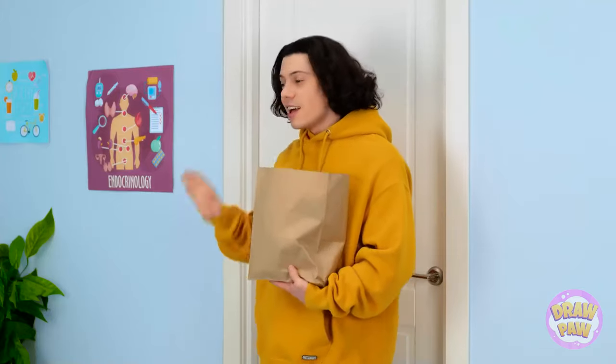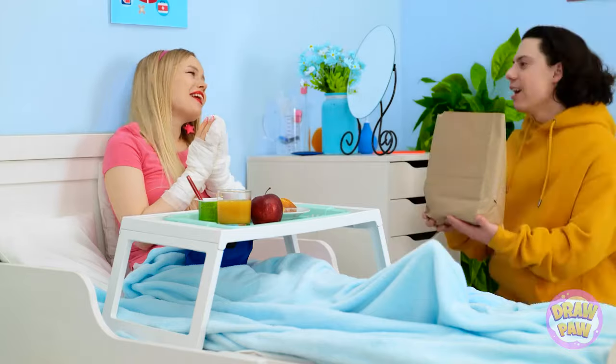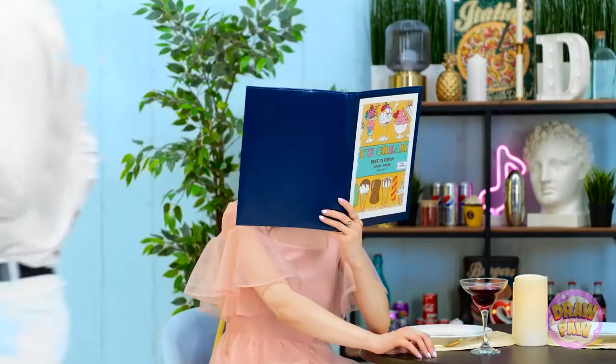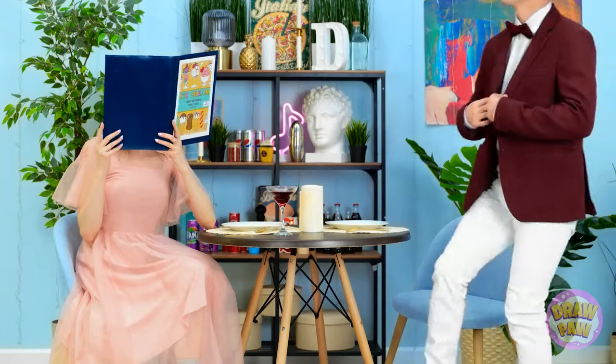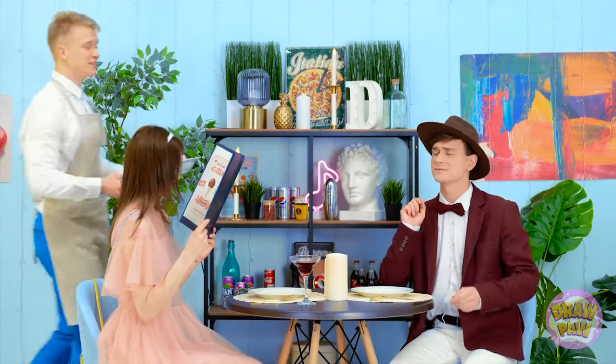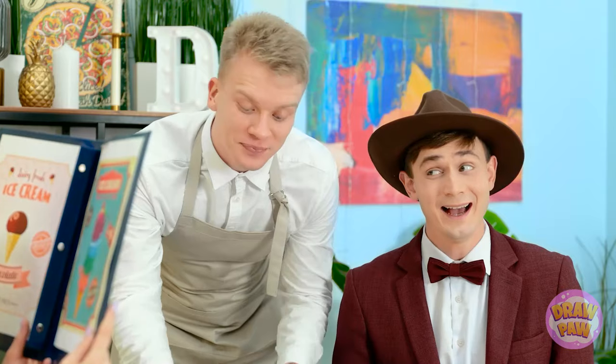Hey! How are you feeling? You look great — I got you some things. Thank you! Everything on the menu looks so good — it's so hard to choose. Hello, waiter, two of your specials. Chop chop. Bon appetit.